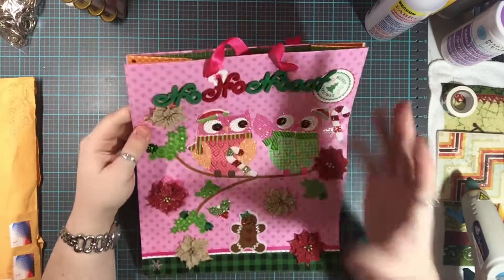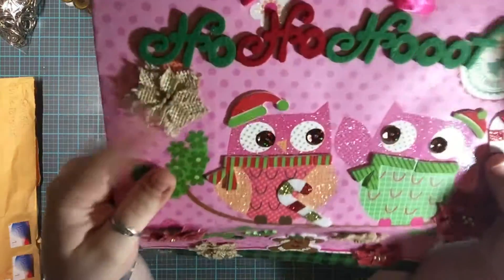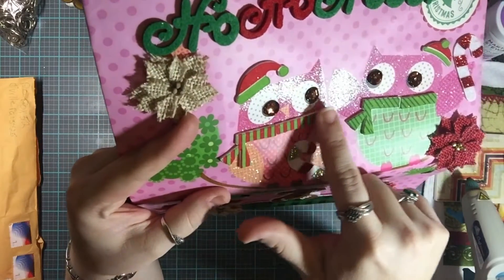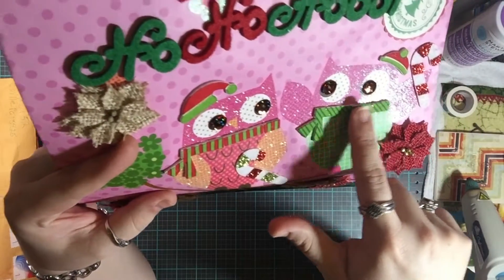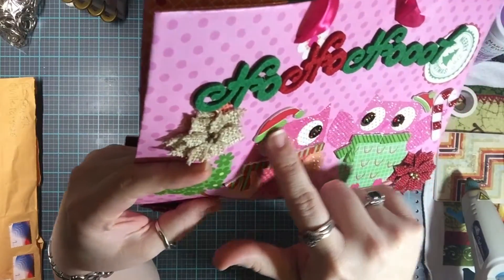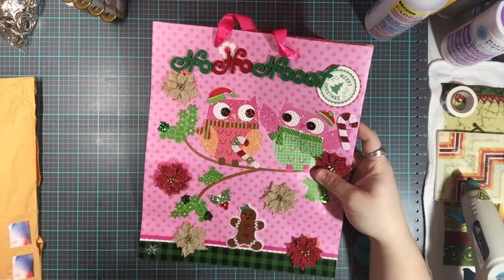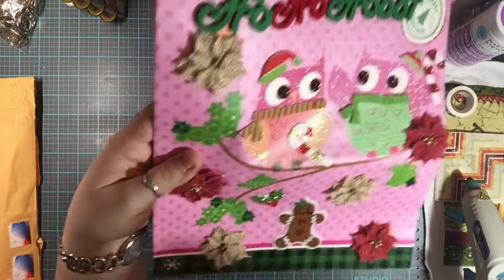She actually pieced a scarf together on top of the owl using different pieces of a sticker, and she created a scarf — and she did it twice! That is too cool, very innovative. I love the hats here on the owls. This bag was created by Miss Terry Smith, and I love all the different things she's doing here.